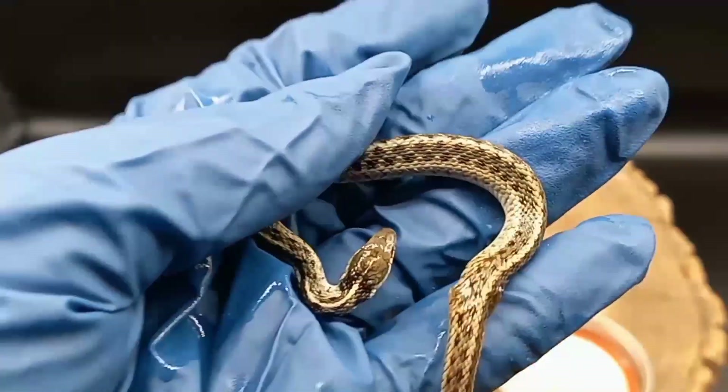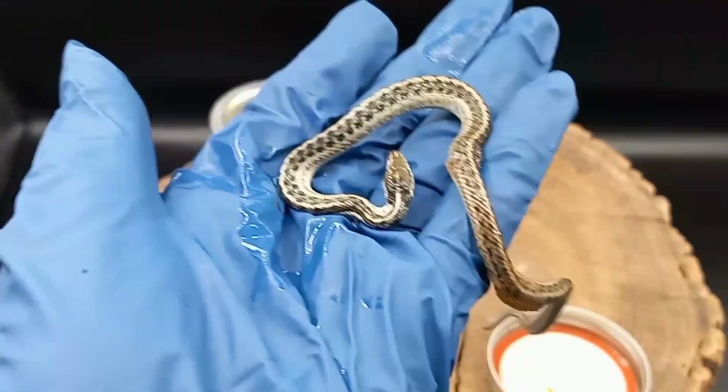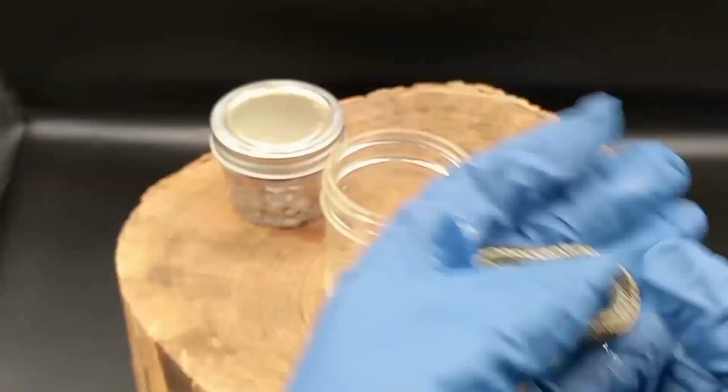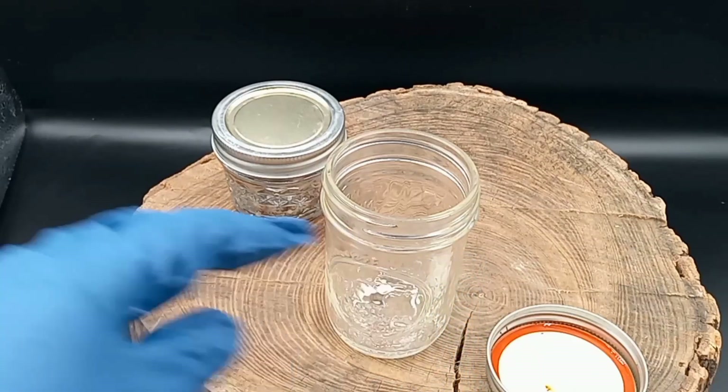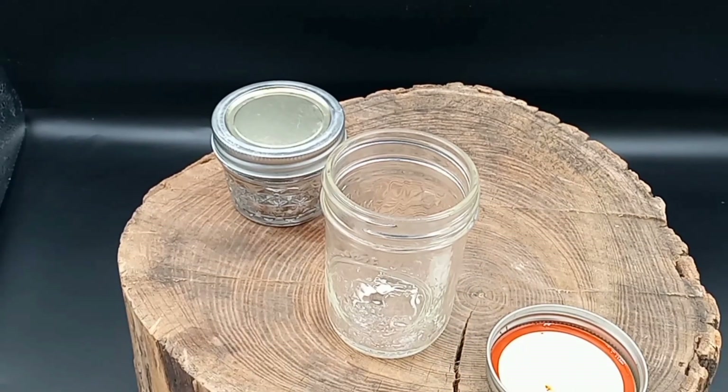This guy is also a wet specimen. I believe he passed away when he was in mid-shed, because he has this bubbly layer of skin — it's not the scales, it's like a layer of skin. So I think he was in mid-shed when he passed away.